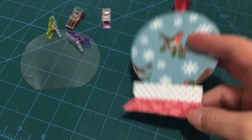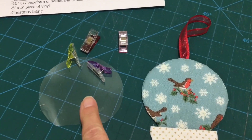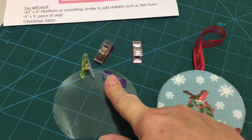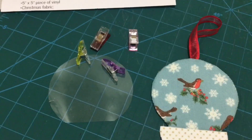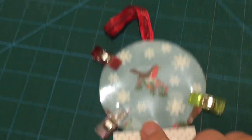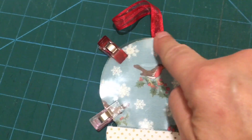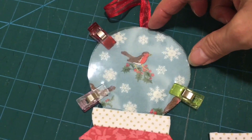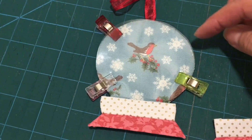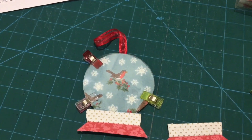I've attached the bottom bit of the globe to the top bit of the globe, and I'm going to now sew on the vinyl onto the globe. I'm going to attach it with some wonderclips. I've attached the vinyl now to the top of the globe and I'm going to start sewing in this corner, go all the way around, leave an opening here so I can put in the glitter and the stars, and then finish that.